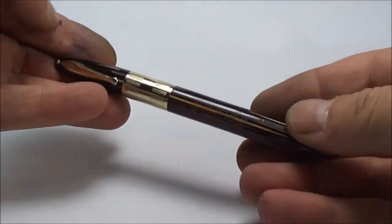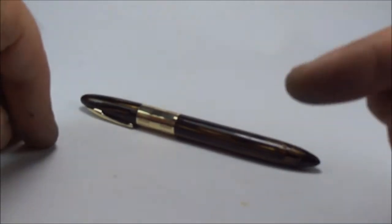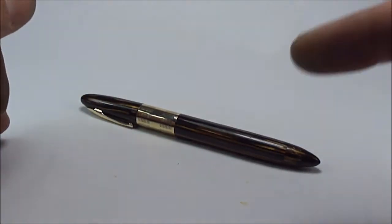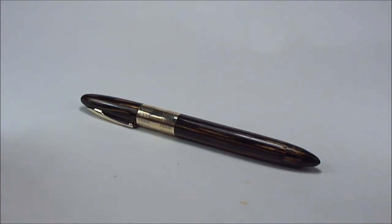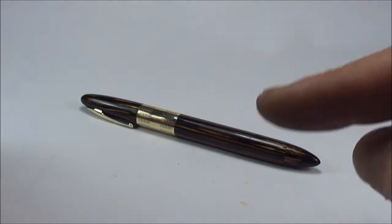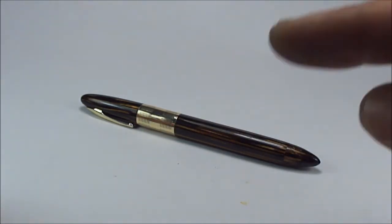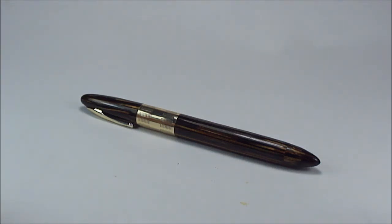After doing that service, everything's ticky-taboo. There we have it — a beautiful golden brown striated Schaefer Triumph. I'm hoping that'll give you a guide on how to service it, but if you're not confident doing this, please don't try it at home — it takes a lot of soaking, heat, and it's a fiddly job. If you don't get it right you will break certain parts, so if you're not happy, send it to somebody who knows what they're doing. I hope this video has been informative — check my YouTube channel for more videos, leave some comments, and till next time, bye bye for now.